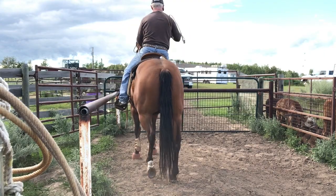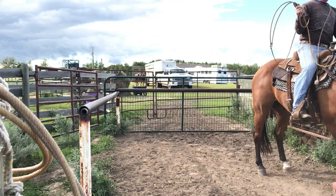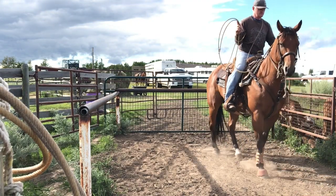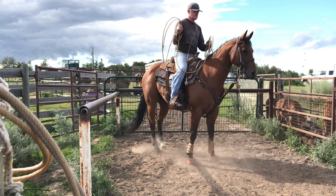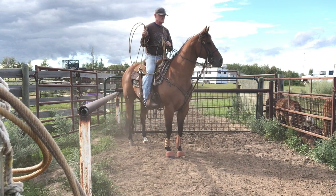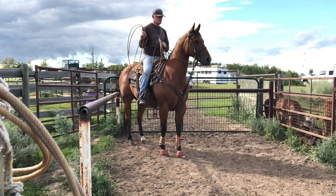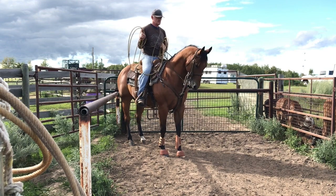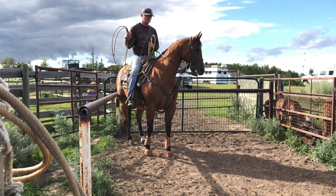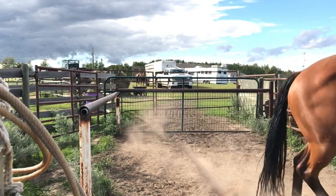Get your toes set right so your feet can do the work. Get your reins right. Now just hold, don't pull, don't lean — you're leaning on the left side of your horse. There you go. A little more, wiggle your feet, don't pull, wiggle your feet. There you go. Now pin them in that corner.